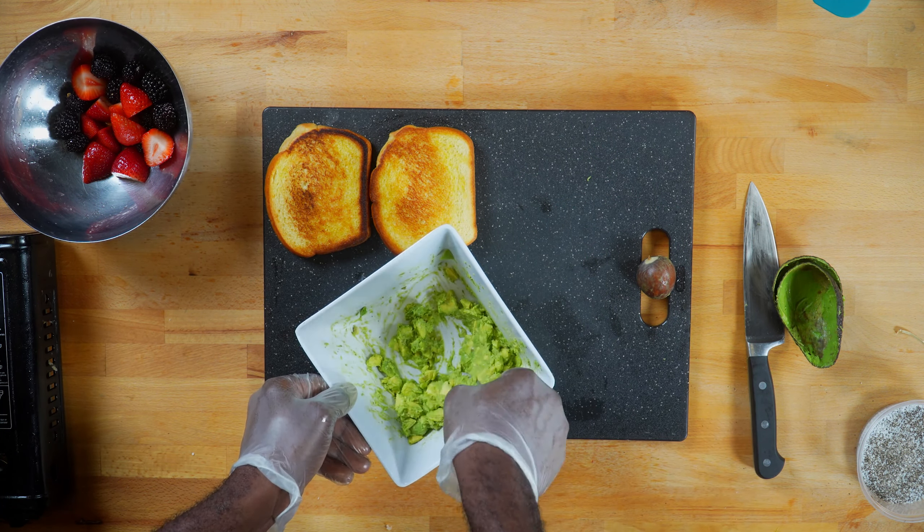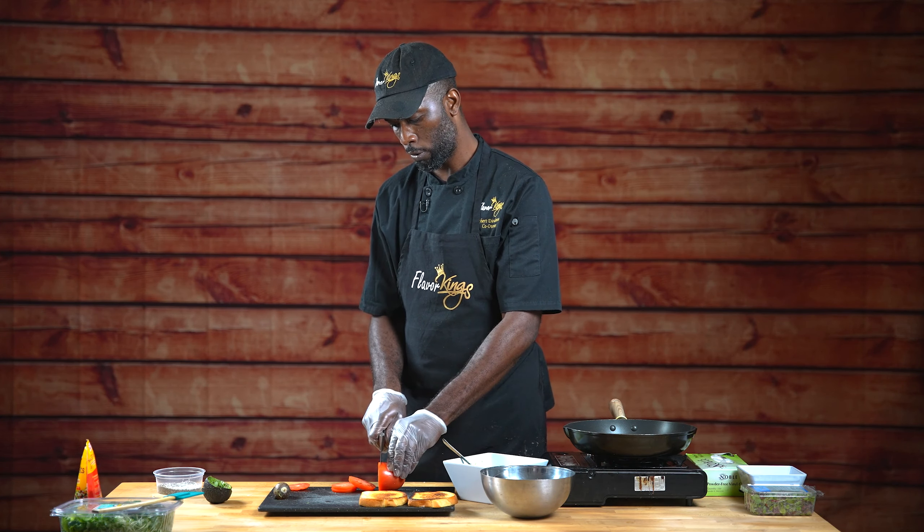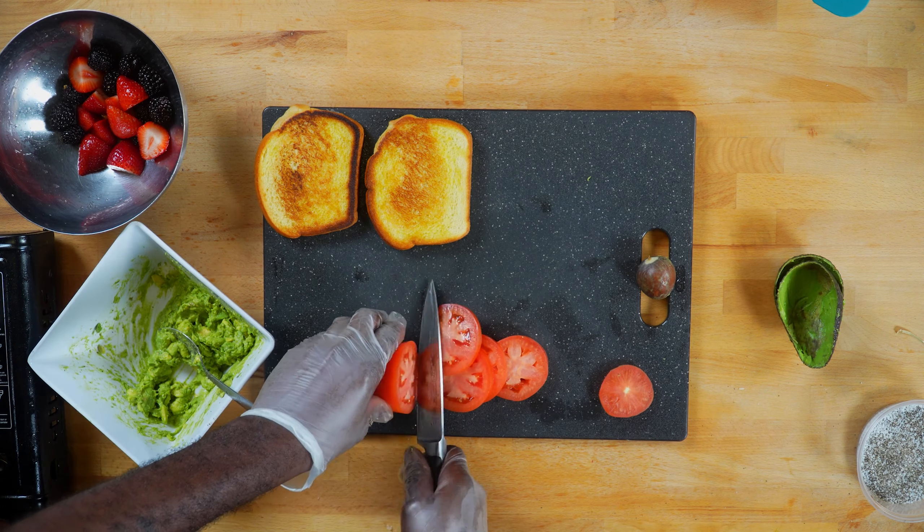Couldn't be Flavor Kings without flavor, so we're going to add some salt and pepper, and we're going to just start folding that in.